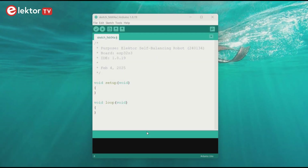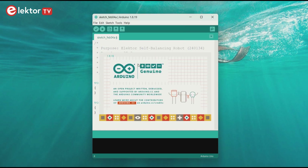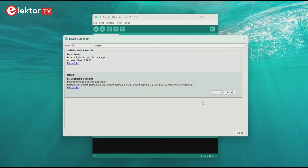We will use the Arduino IDE to program the self-balancing robot — I use version 1.8.19. Using the boards manager, you must install the ESP32 Arduino core. I use version 2.0.17 because version 3 and higher is not compatible with the double Bluetooth controller library used for the robot.